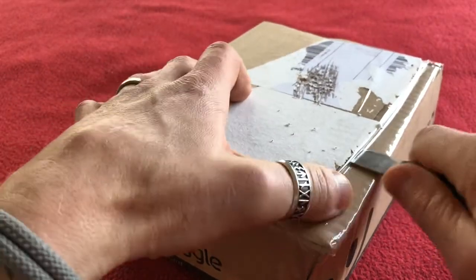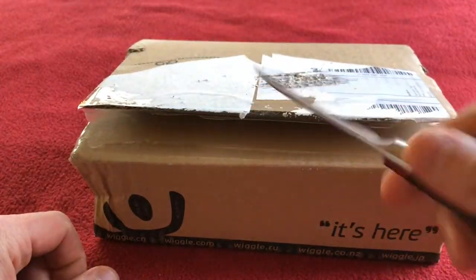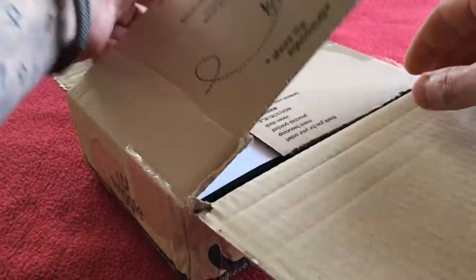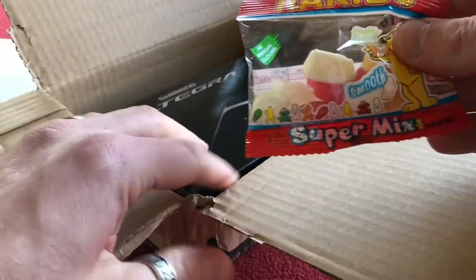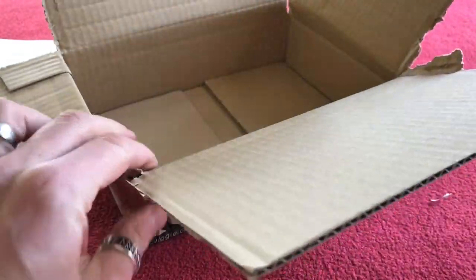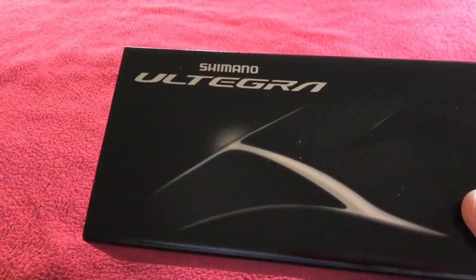Let's crack on with the super blunt safety knife — I need to sharpen it up. Let's crack on into here. Let's pull this out. Thank you very much Wiggle. And nothing else in the box — empty. Shimano Ultegra, let's just throw that out of the way.